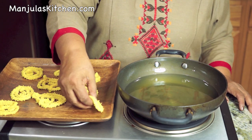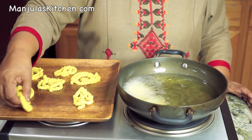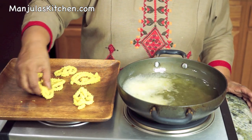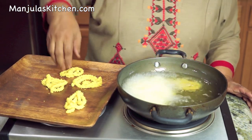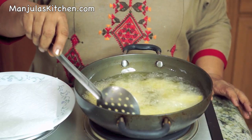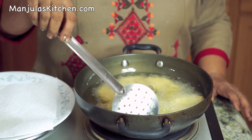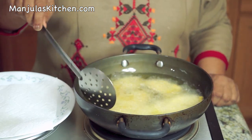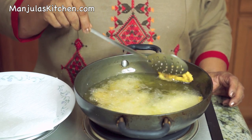I am ready to fry the chaklis. Heat is on medium — the oil should be moderately hot, and in the frying pan you should have at least 1 inch of oil. Pick up each chakli slowly and gently slide it in. Don't fry on very high heat, otherwise they won't be crispy. They should sizzle nicely. Turn them over — this should take about 4 to 5 minutes to fry. If the oil is too hot they will fry too fast and won't be crispy inside.